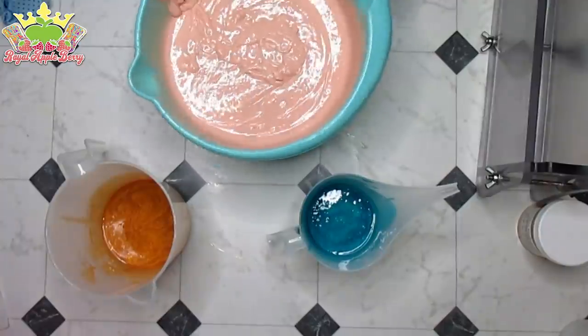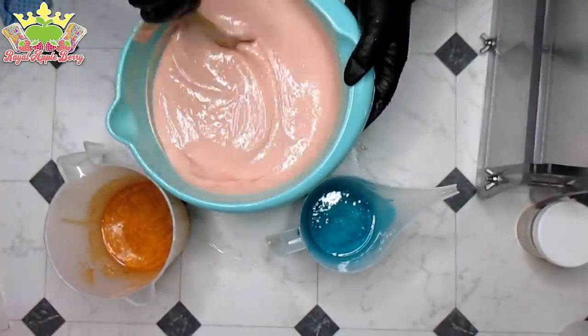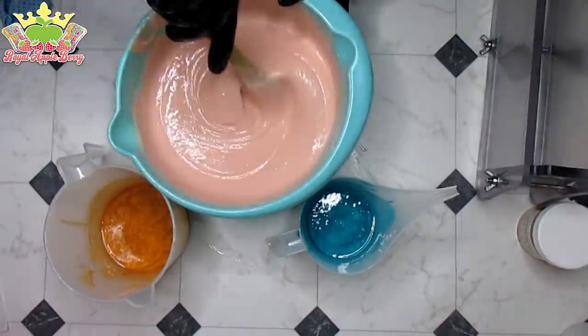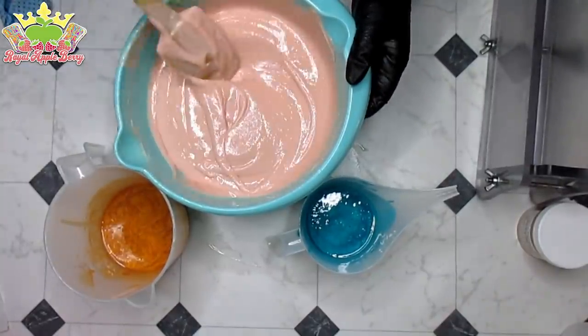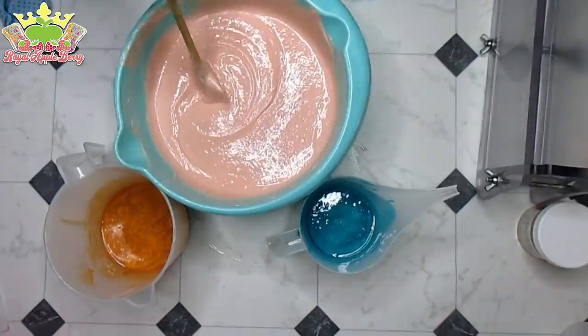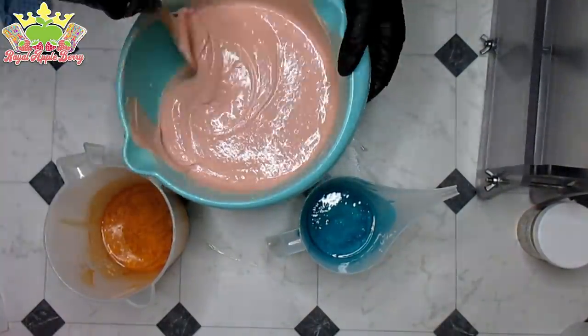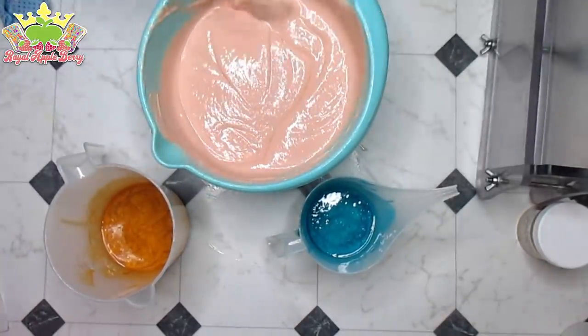So now I do remember what the problem was with this fragrance — it rices like crazy. Some people said they didn't have problems with ricing, but I do. I stick blended most of it out as best I could, because what happens when you get ricy bits and you don't mix them in, they end up just being natural soap-based color in your soaps, and that ain't the look we're going for. I was able to get most of them out.